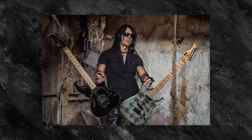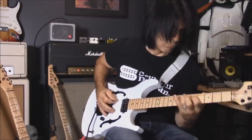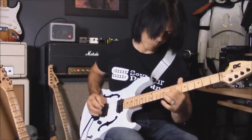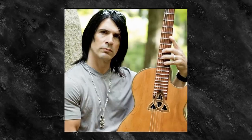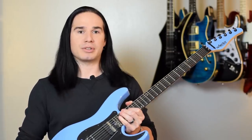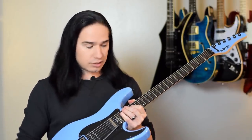Now, full disclosure — the guy that does this service, Dean Cassione, is a buddy of mine. He's sort of my brother from another mother in that we have a lot of very similar interests, and he is also a neoclassical guitar player. Some people even say he kind of looks like me. Now, he has his own custom guitar company called DC Custom Guitars, but he also provides a really cool mail-order scalloping service, and that's what I used to get the neck on my Schecter scalloped.